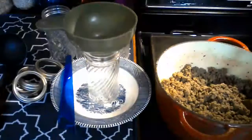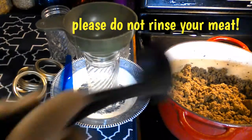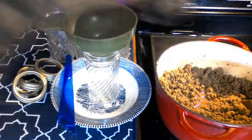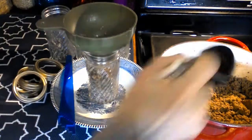I just browned the meat up and now let's go ahead and pack it into our jars. You're going to want to leave one inch of headspace.